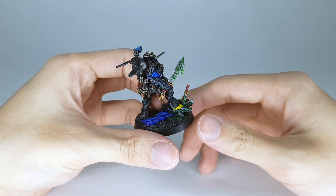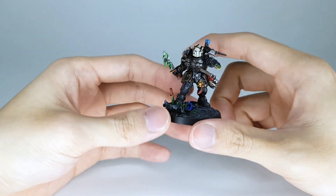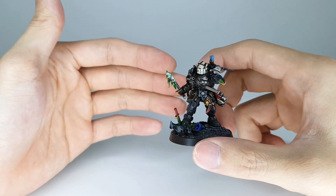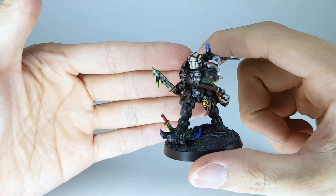Green blood is just a successive layer of Caliban Green, Warpstone Glow, and Moot Green. Put some gloss on the lenses as well. So yeah, the blood here — little blood effect.